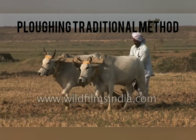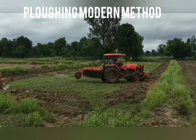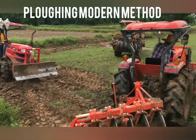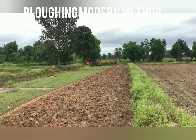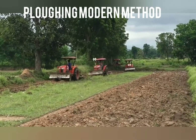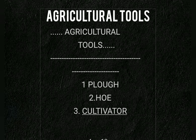Instead of the traditional plough, nowadays a tractor-driven cultivator is used. The cultivator is ploughing or loosening the soil — a cultivator is connected to a tractor, and the tractor is handled by the driver. It is used to plough the land very fast. This kind of ploughing helps to save time as well as labor. The agricultural tools include plough, hoe and cultivator. The cultivator is a modern device.